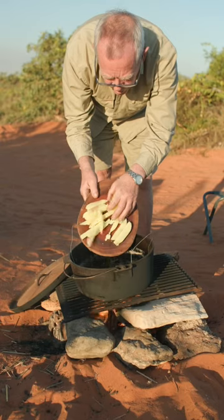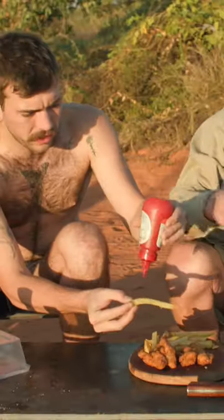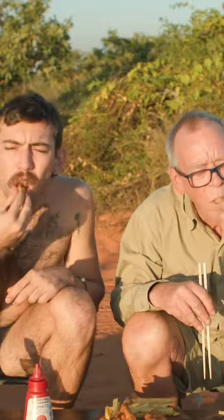I'll cut these potatoes up and put the potato chips in the oil. Oh yeah, bit of salt on. Chips are done nicely.